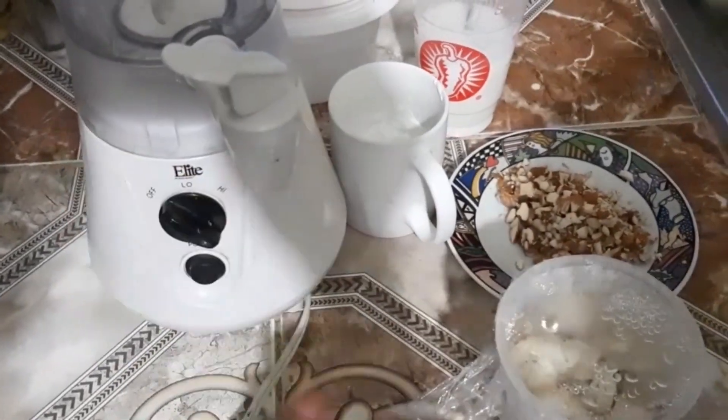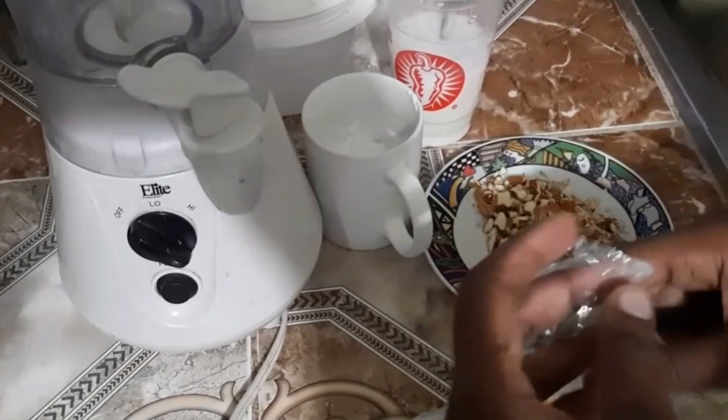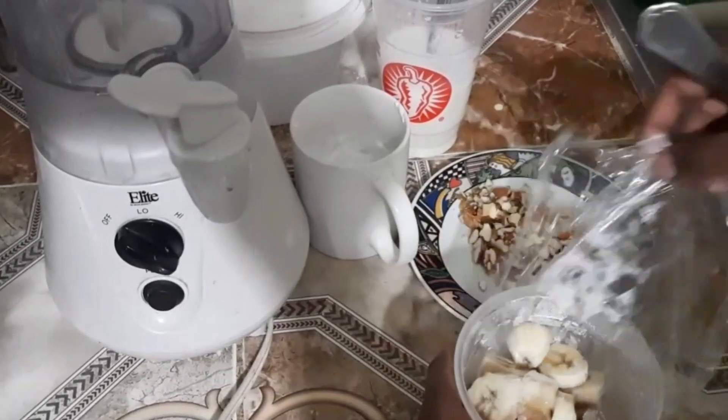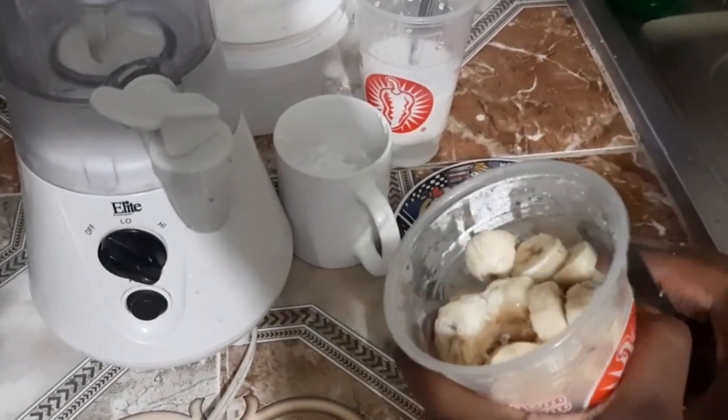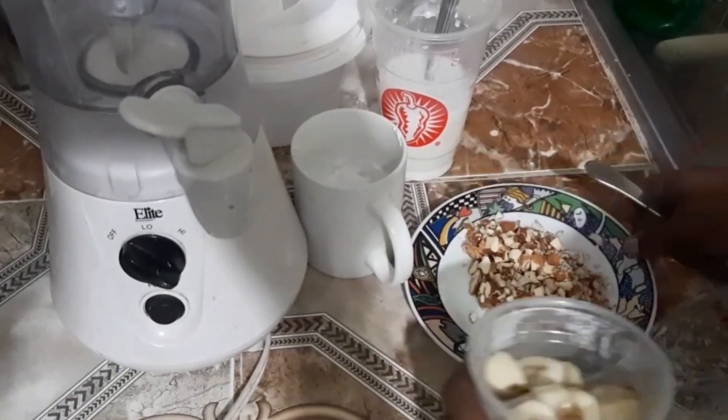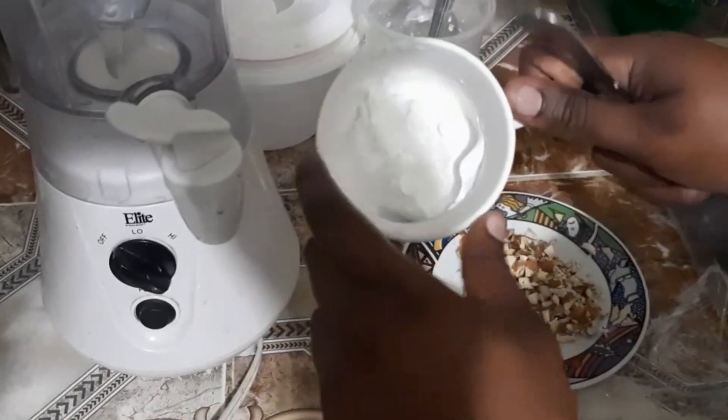What's good YouTube family, it's the girl Sophia and today I'm back with another video. Today I'm gonna be making a Jamaican ice cream. It's gonna consist of bananas, chopped almonds, and some great coconut milk.